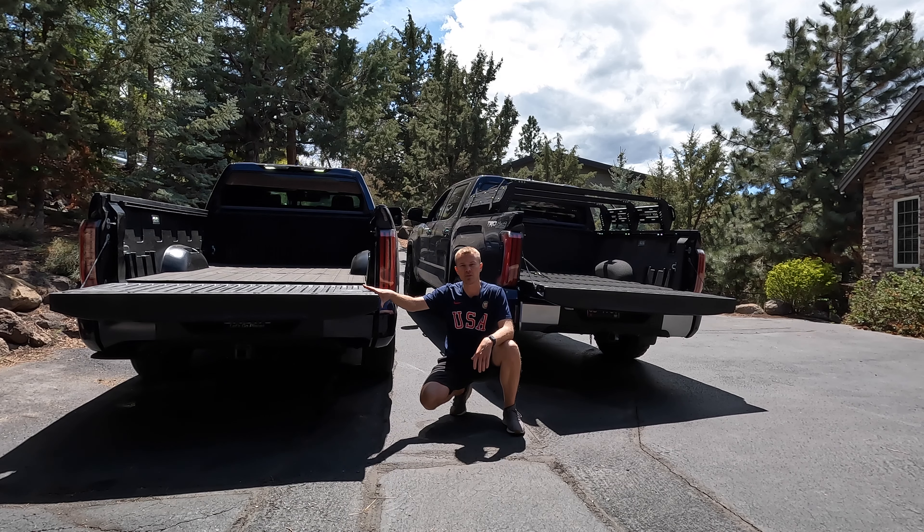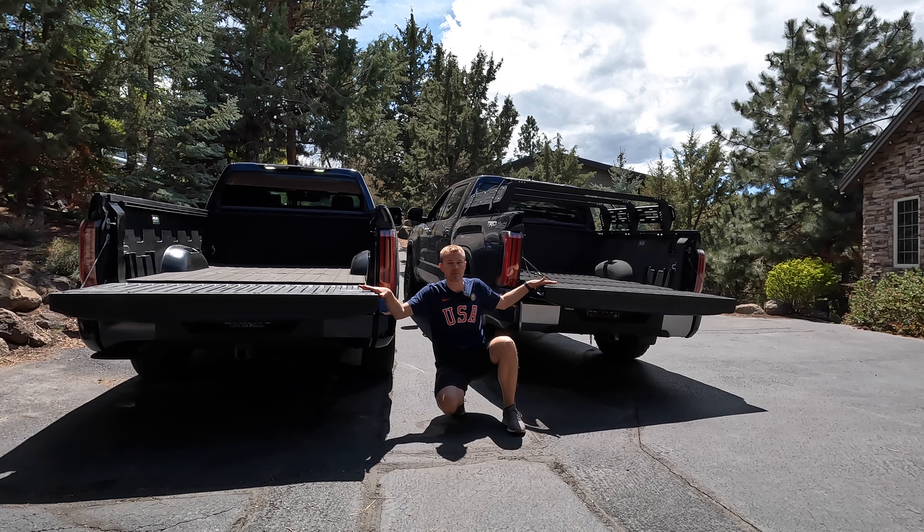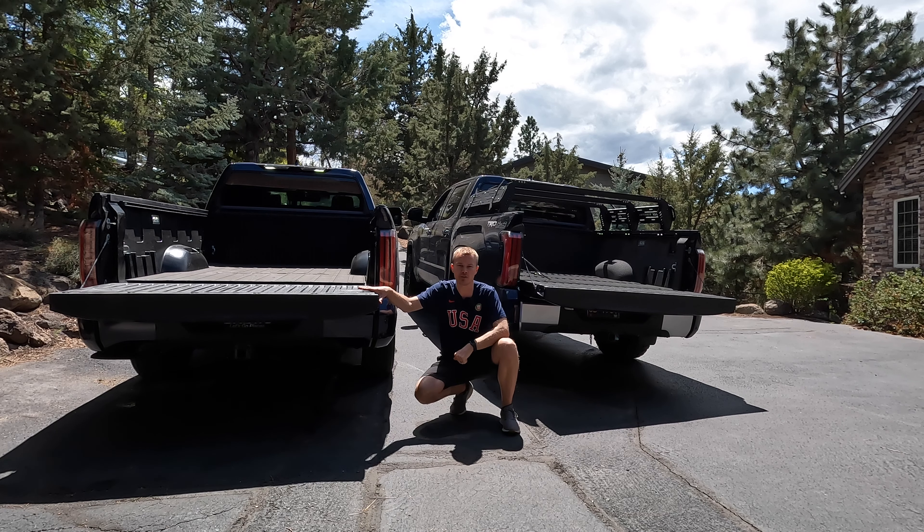Now with the air suspension fully extended, you can see that the Platinum here on the right is pretty much sitting at the same height as my Limited here on the left, which makes sense that they'd be about level given that this has that set of 35-inch tires.